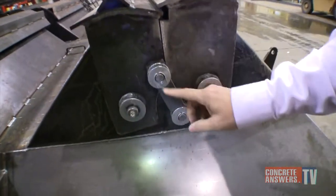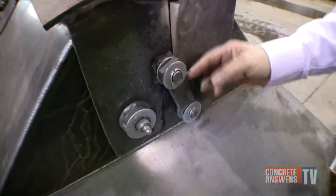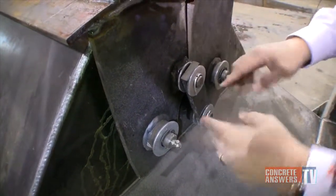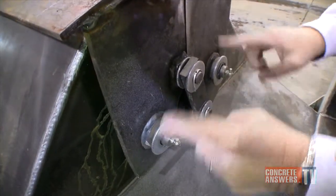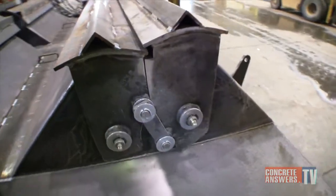And then the linkage system at the end, these are all bushed, and it makes it very easy when it starts wearing out — you can just change the bushings in its linkage system, where on a conventional old gear gate, you would have to actually replace the gears, cut them off, do a lot of welding. This just allows you for a lot easier maintenance replacement.